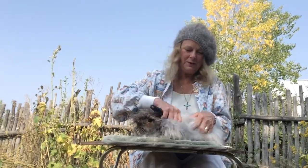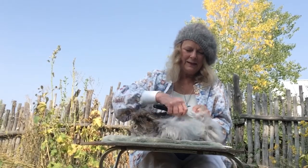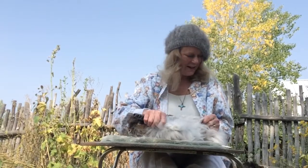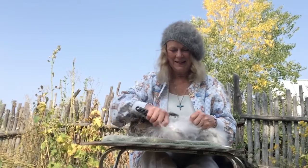I wish I could be with you in person — I miss seeing you all at the wool festival. But it will be there next year, so come see me again. Thank you for viewing this.